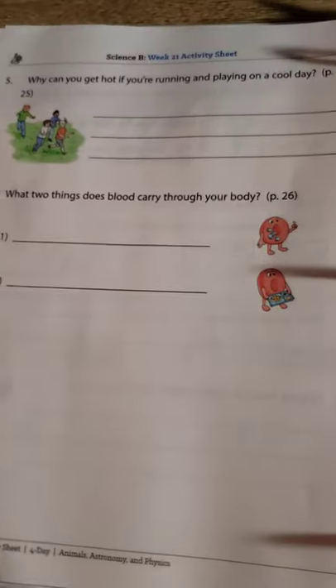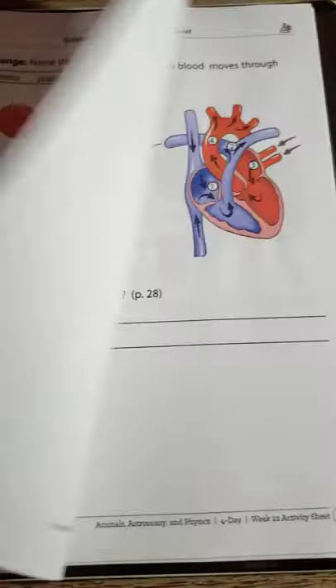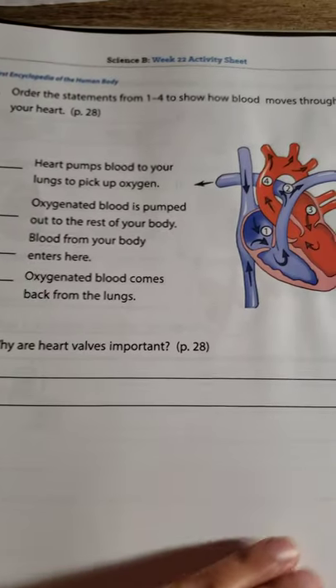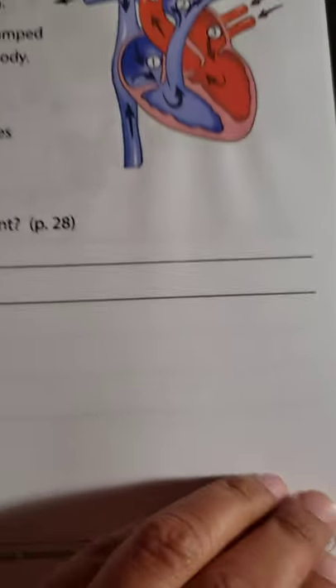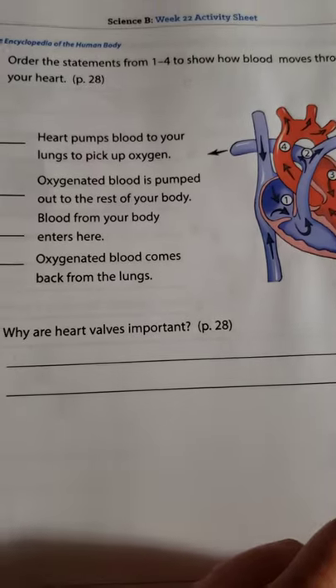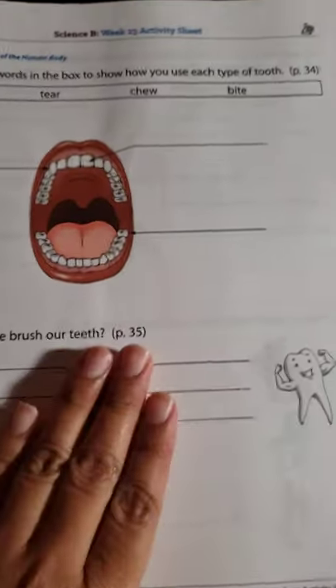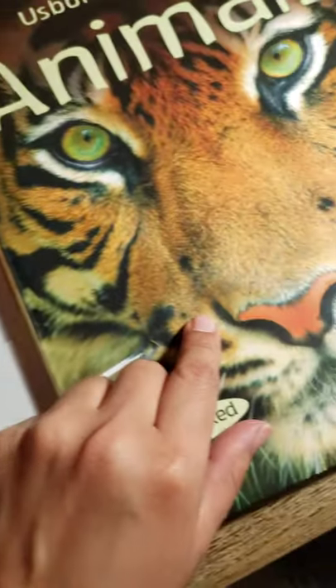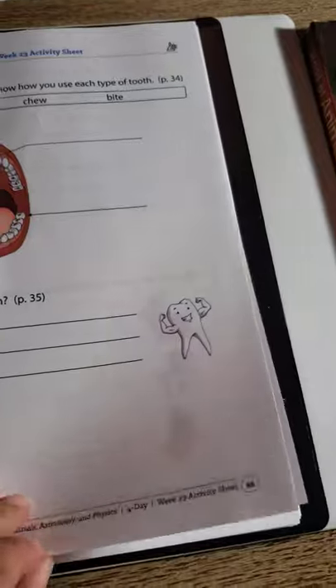I guess I could flip through the book — the animal book — maybe I'll do that in another video. Here we are at page 91, and this is like the third book in the worksheet. You don't have to buy all the books at once. You can buy the worksheets and then buy this book first and this one shortly after, and then order the encyclopedia later.